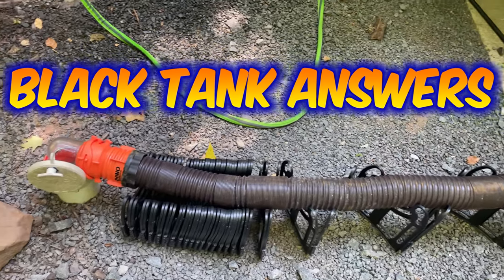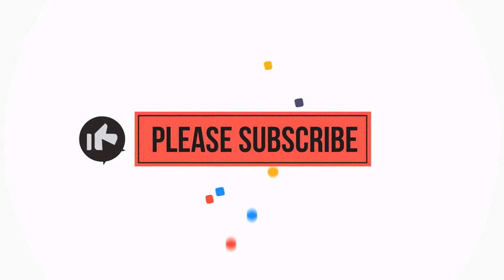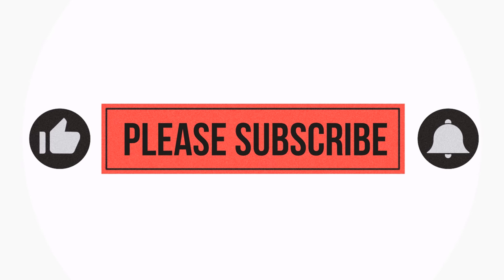Over 1.1 million people watched our Black Tank Masterclass video and with all of those views comes a lot of questions. So today I want to answer some of those questions and cover some new material in regards to black tank management. Okay, let's get started.